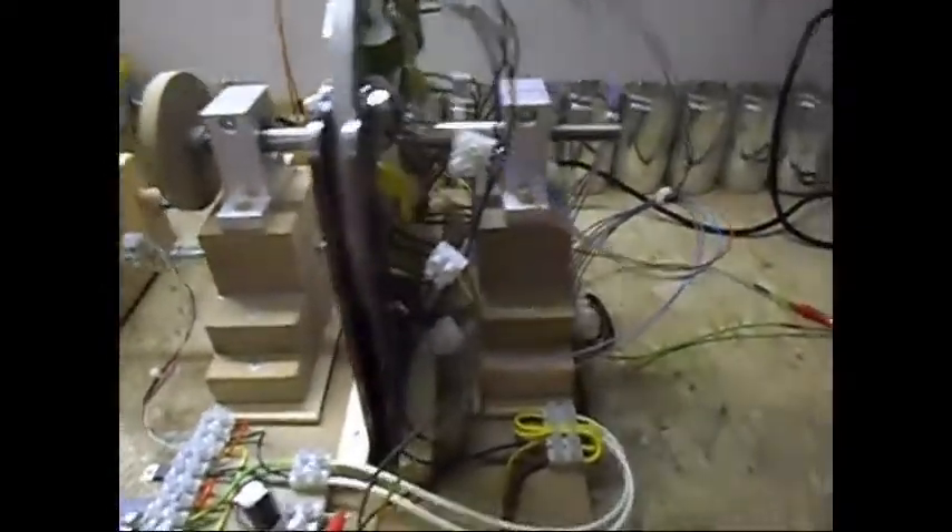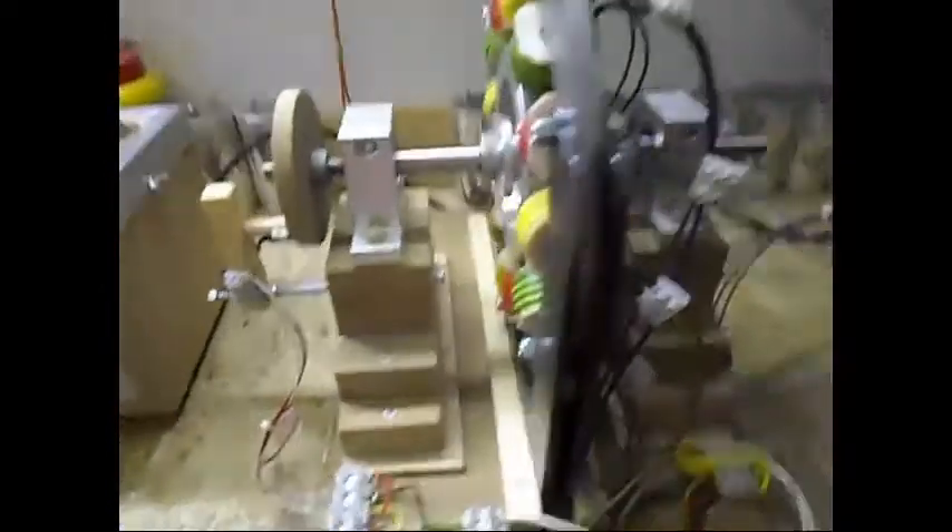Ladies and gentlemen, welcome. Today I'm doing a short video and a short update on this system.